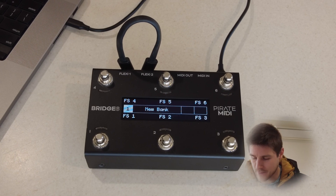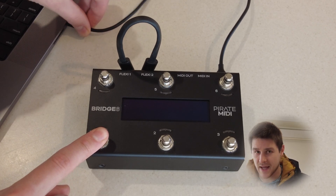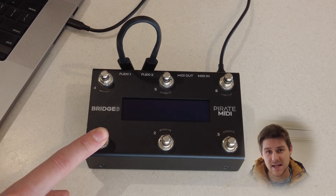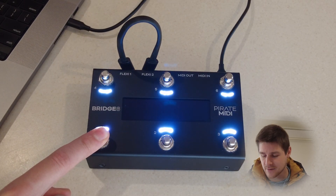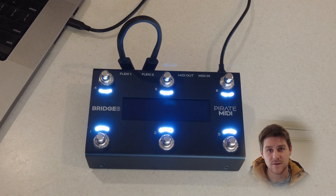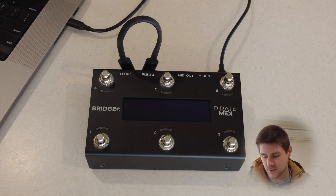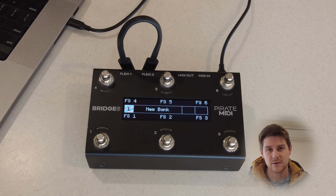We unplug the power, hold down foot switch one, and plug the power back in. We'll hold that for eight seconds until the LEDs turn white, like they are right now, and then we can release that first foot switch. The device will reset — just wait for it to do its thing, for the screen to turn back to normal and reboot, and it will be ready to go with the new firmware version. Thanks for watching.